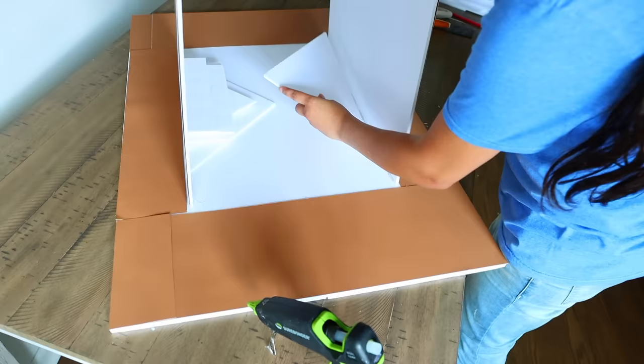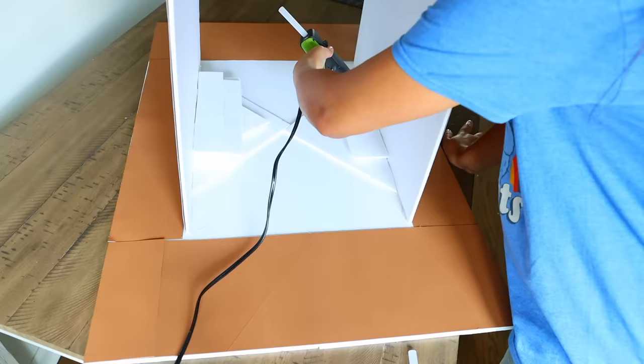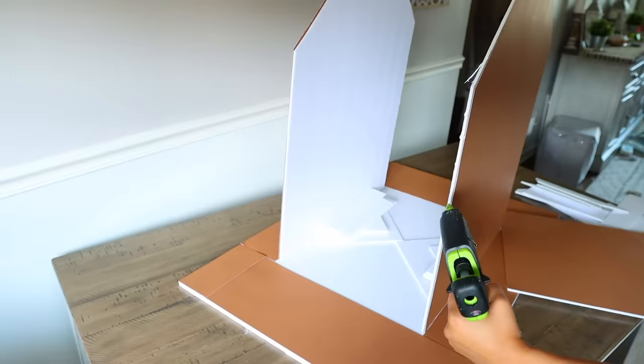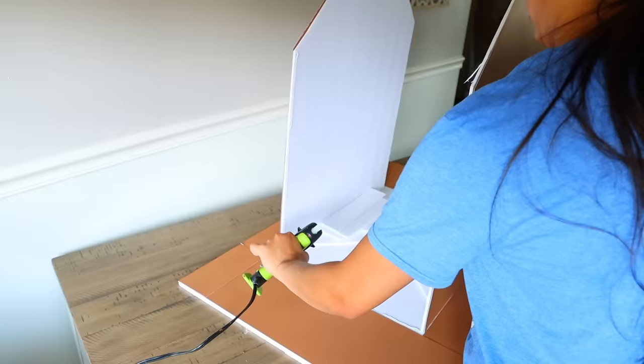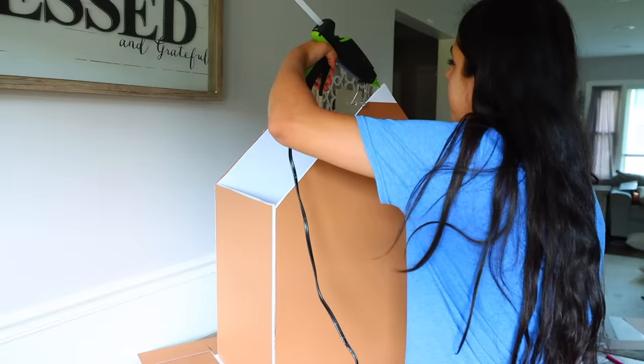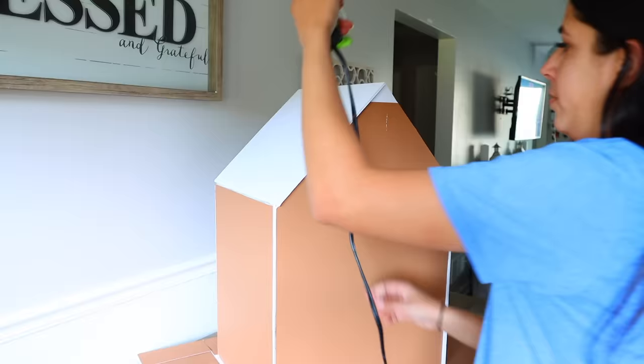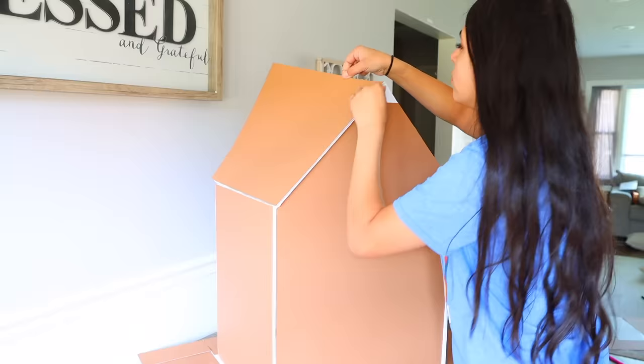I glue down the front and back walls and sides, placing support pieces inside. This section is fast-forwarded — if played at normal speed it would be over an hour long. Here's a tip: it's better to cut the roof pieces after the main base of the house is attached, because you get a better measurement that way. That's what I did.